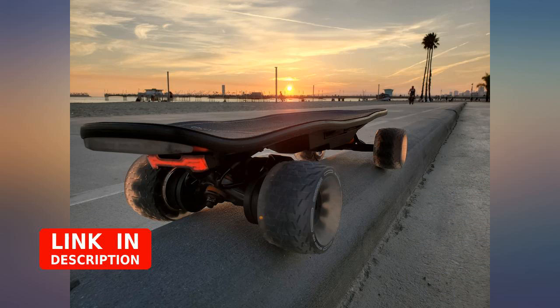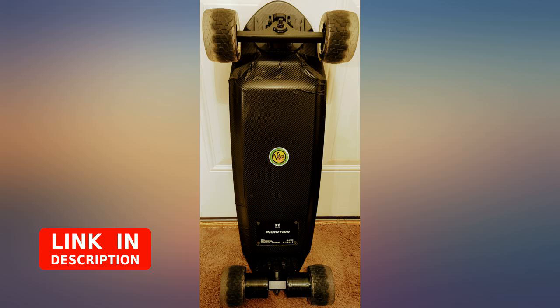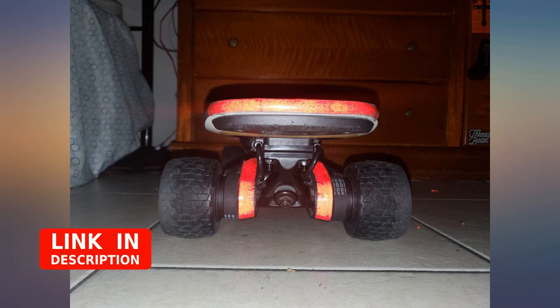But overall my opinion of the wheels is positive — a nice update after using the stock wheels for 500 miles.